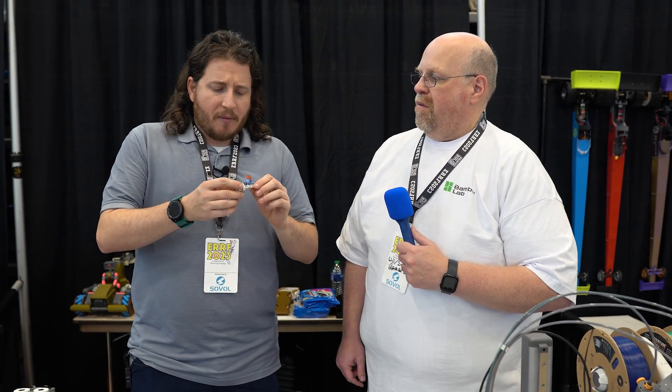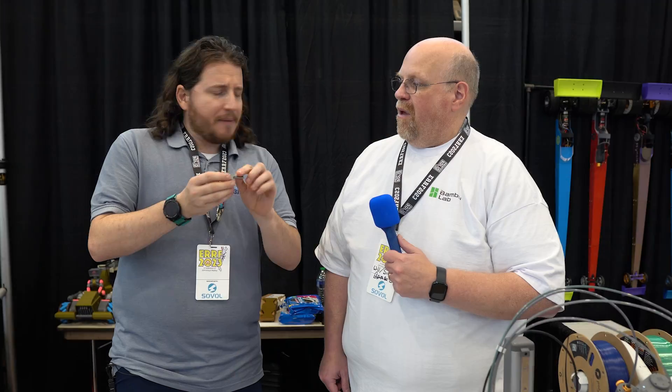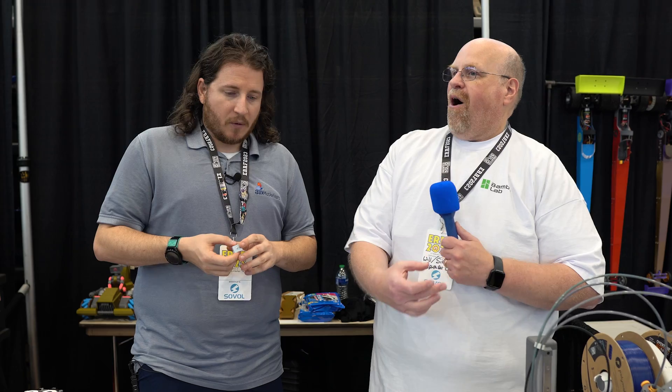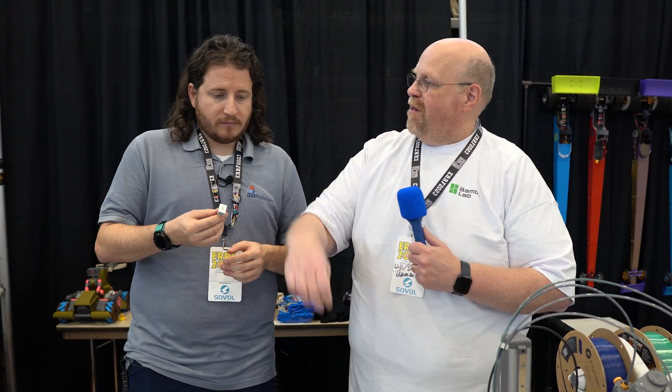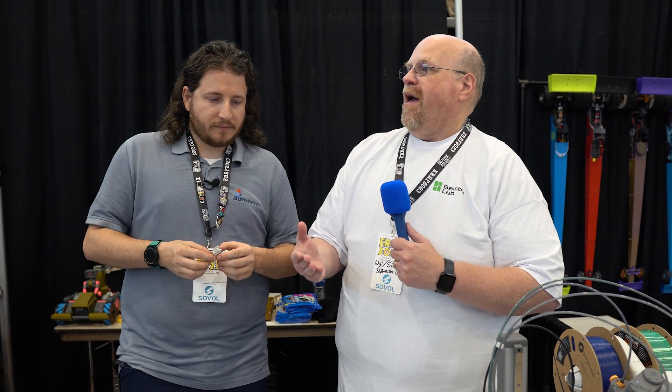We're seeing a lot of adoption of Bambu printers by first-time users who have never really touched a 3D printer. Bambu is kind of moving into that commoditization market, and part of that with the A1 Mini is the new hot end that literally clips in and out. There's a magnet on this one — same-style PTC heater, but on the back side. The hardest part is taking the silicone sock off — you do a little buckle, take that off, do a little buckle, and it drops right out and inserts back in.